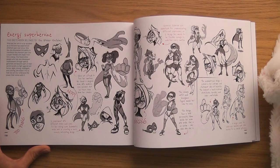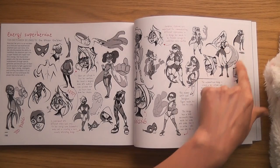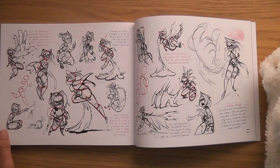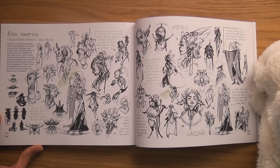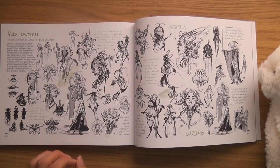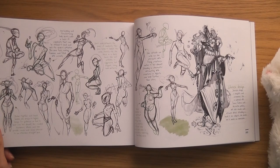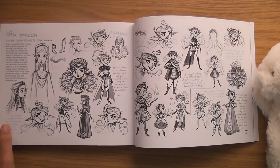Energy Superheroine by Eva Stalker — nice simple shapes. Alien Empress by Gary Valerina Ballerio — very scribbly, he's sketching very scribbly. I love that — everyone's different.